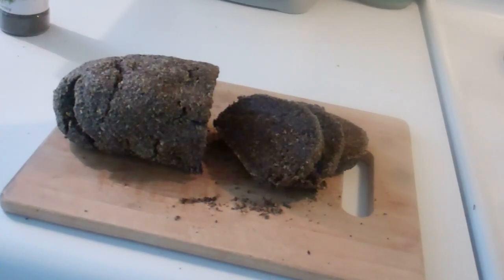Buy my cookbook — pop it in the toaster oven. You can buy it anywhere, full of wonderful, exciting recipes just like this one.